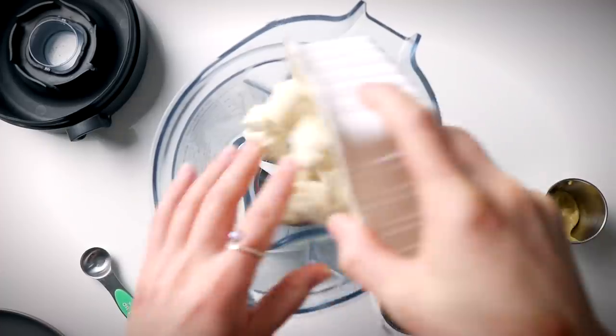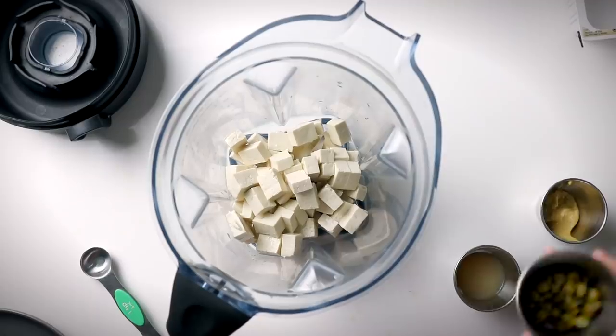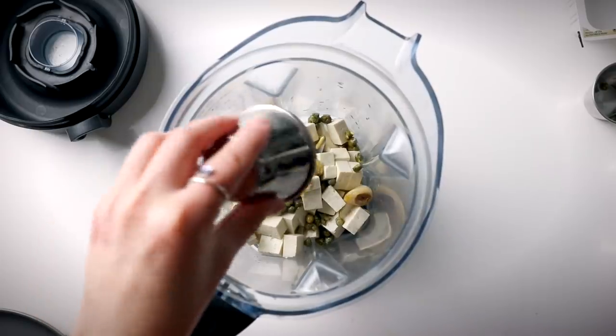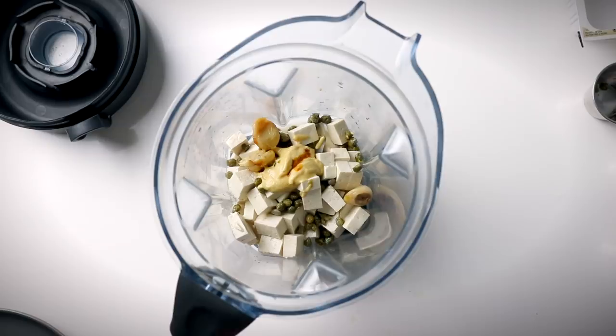While those crisped up, I made my high-protein caesar dressing. I worked off the cashew caesar dressing on my website, but used half a block of medium-firm tofu instead of soaked cashews — silken tofu also works great. I cubed the tofu, added it to the blender with capers, Dijon mustard, fresh lemon juice, and vegan Worcestershire sauce plus extra salt in place of miso paste.